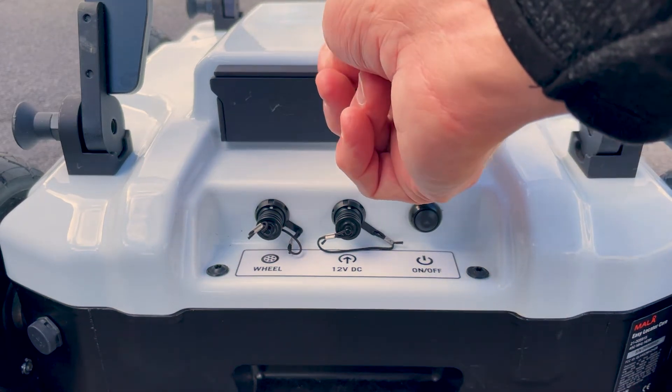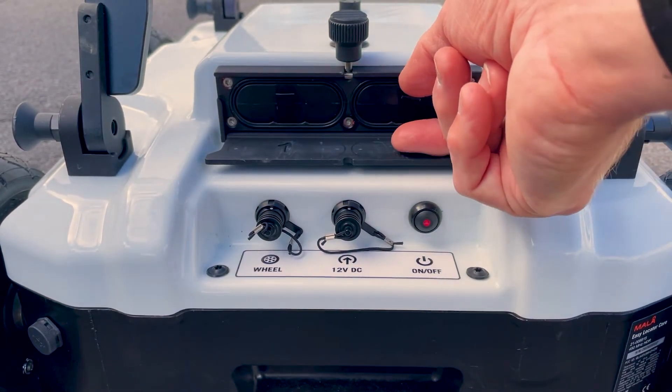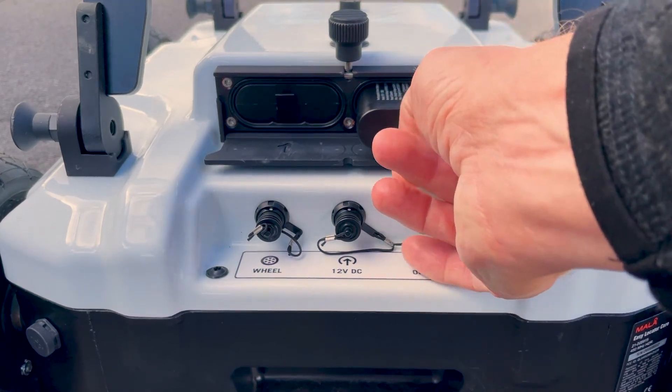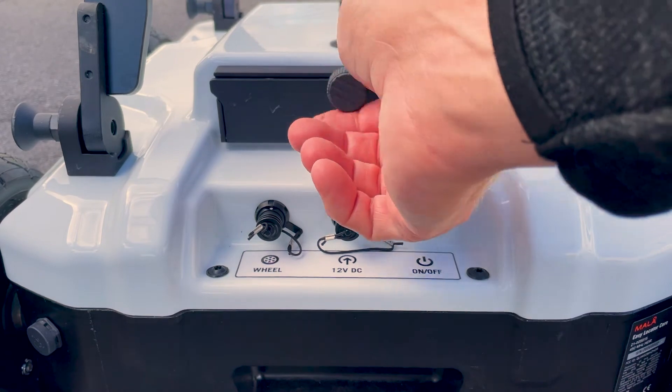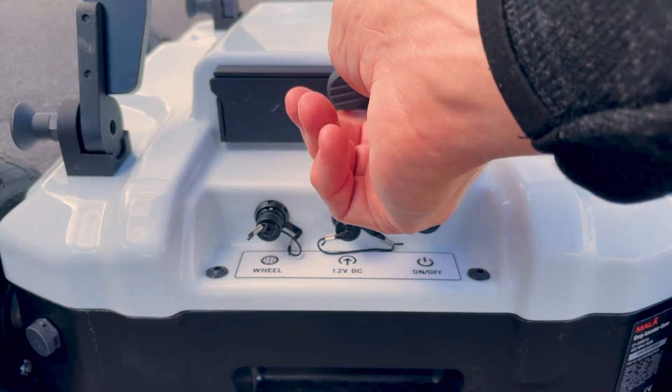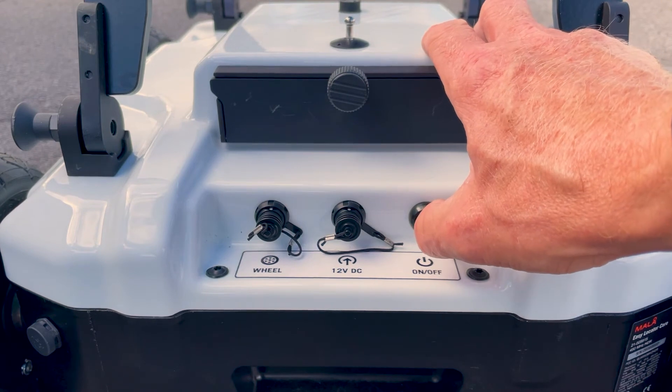Just above the rear panel we have the battery compartment. To gain access, just slacken the knob — the door will drop down — and this is where we can gain access to the batteries.